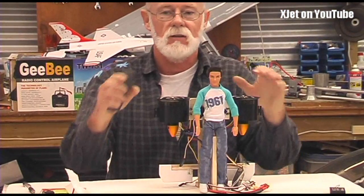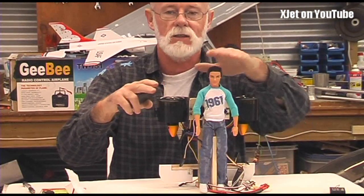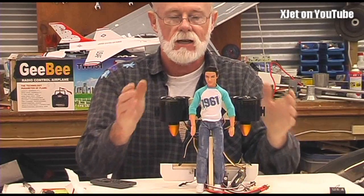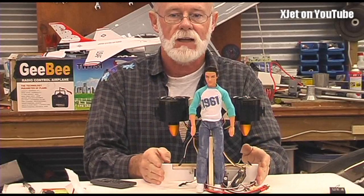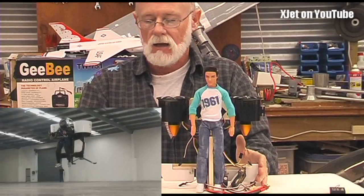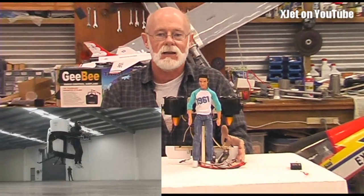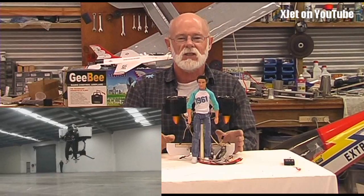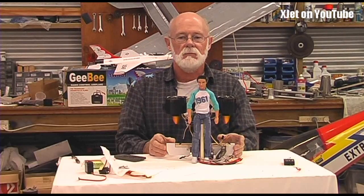There it is. We have a couple of EDFs, one either side of good old Ken — he's got gel in his hair. As you can see, it has a couple of EDFs and some control vanes down the bottom. This is modeled on the Martin Jetpack, the jetpack that New Zealander Glenn Martin has developed.